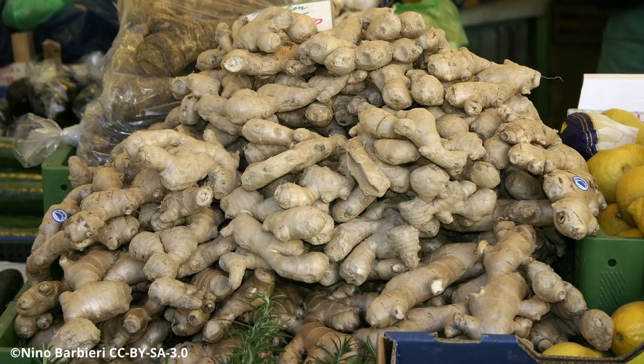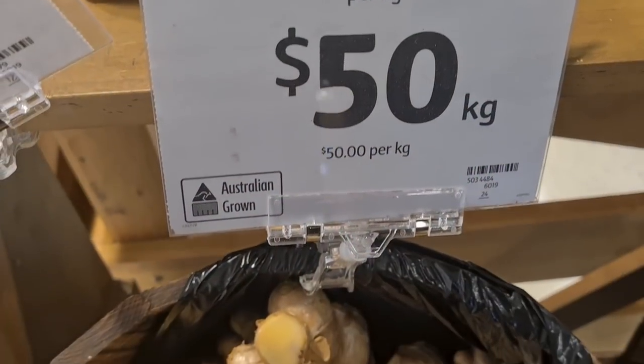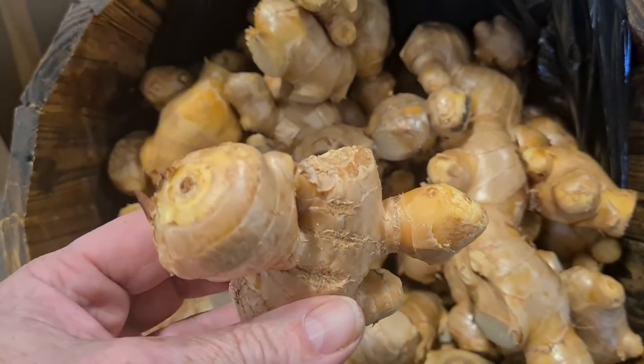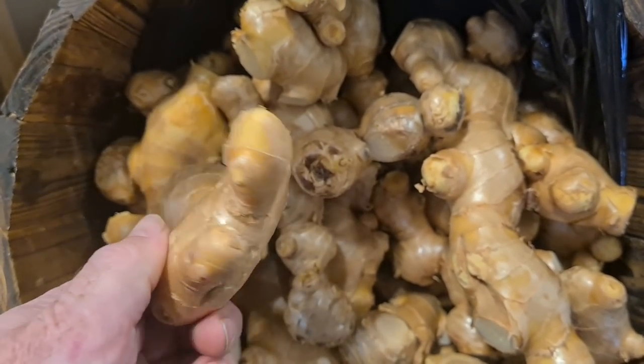Now you don't need to save your own ginger - obviously not everyone can do that - but if you do go and buy store-bought ginger, try and find a section that is roughly around about 50 grams. That's about one and a half to one and three quarter ounces in weight, mainly because that amount of bulk in the ginger itself will give it loads of energy so it'll get off to a cracking start.